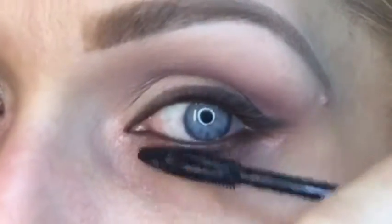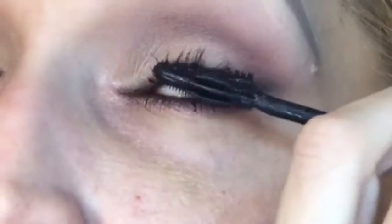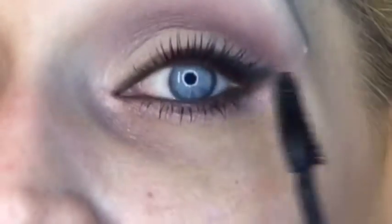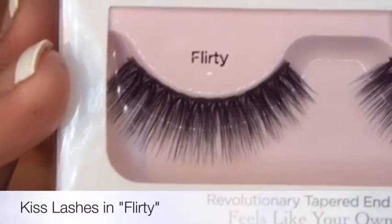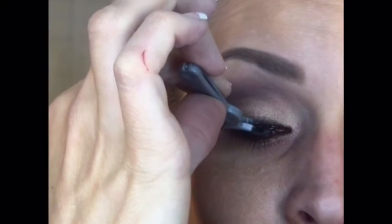For special occasions — weddings, prom, anything where you need your mascara to wear for a really long time or you might have any tearing or crying — I like to apply a waterproof mascara. I'm doing just one coat on top and two to three coats on the bottom. The only reason I'm doing one coat on top is because I'm going to be applying a set of false lashes. I chose this specific lash because it's easily accessible — I picked it up at Walgreens.